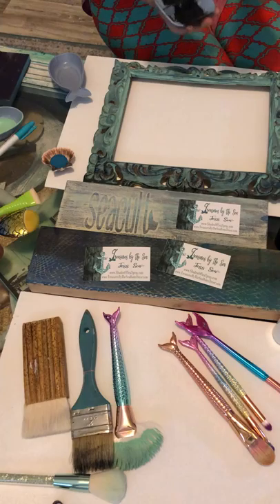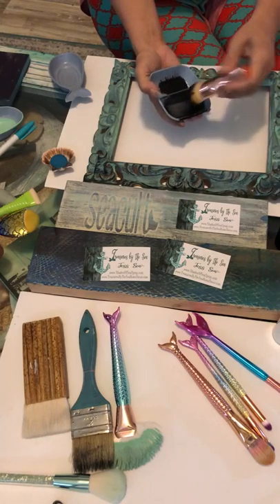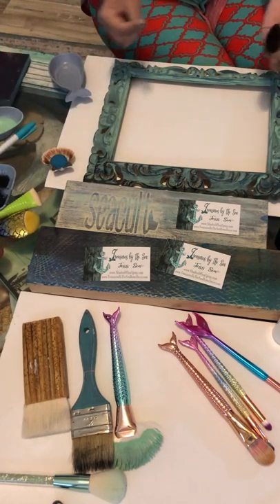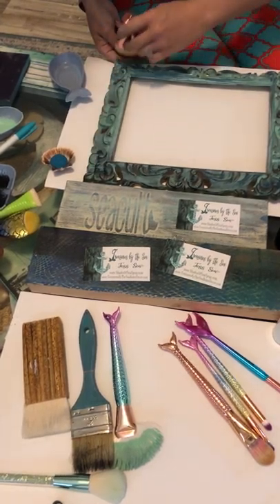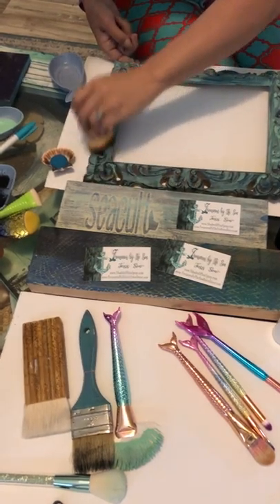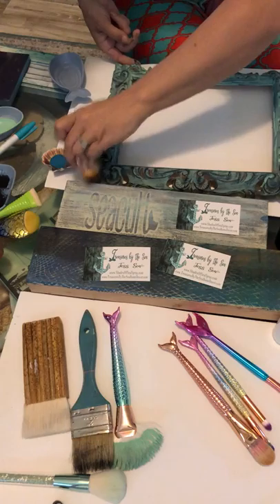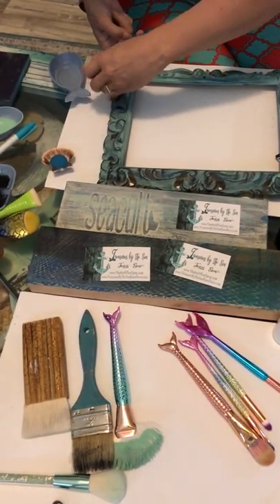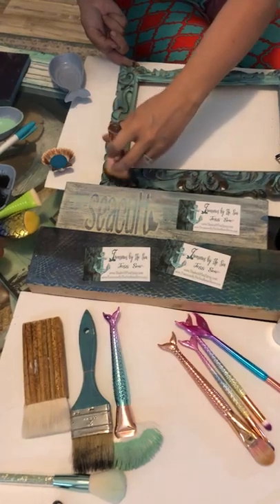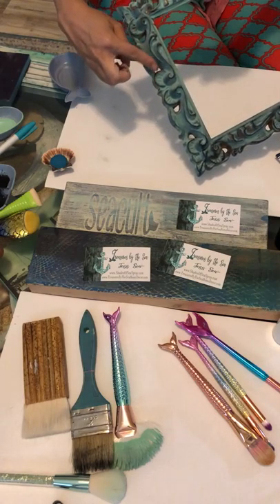The dust method is where you take barely any product — see how we have almost nothing in here now, which is perfect — and you just do the graze trick to check it looks good. You just lightly graze over the edges. You can even get in the crevices this way and it just lightly, lightly antiques it. It's not as harsh, and you can even swirl to get into the smaller areas.